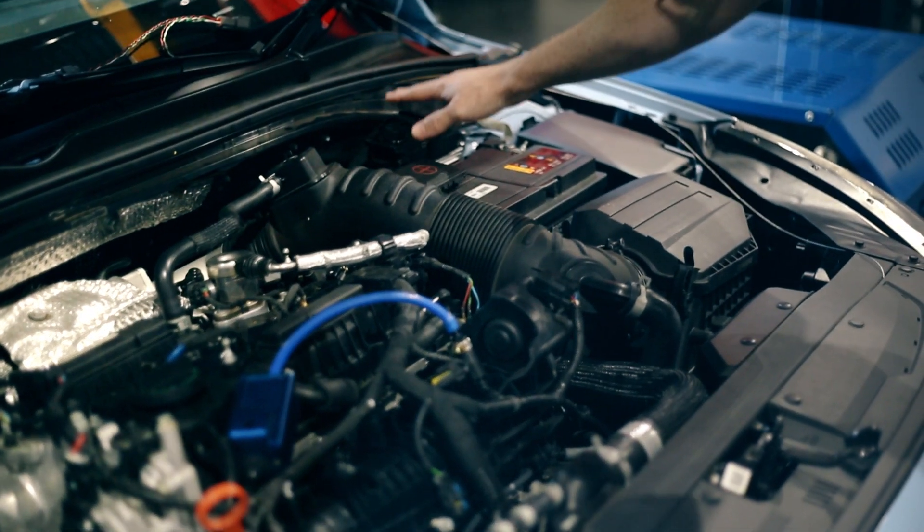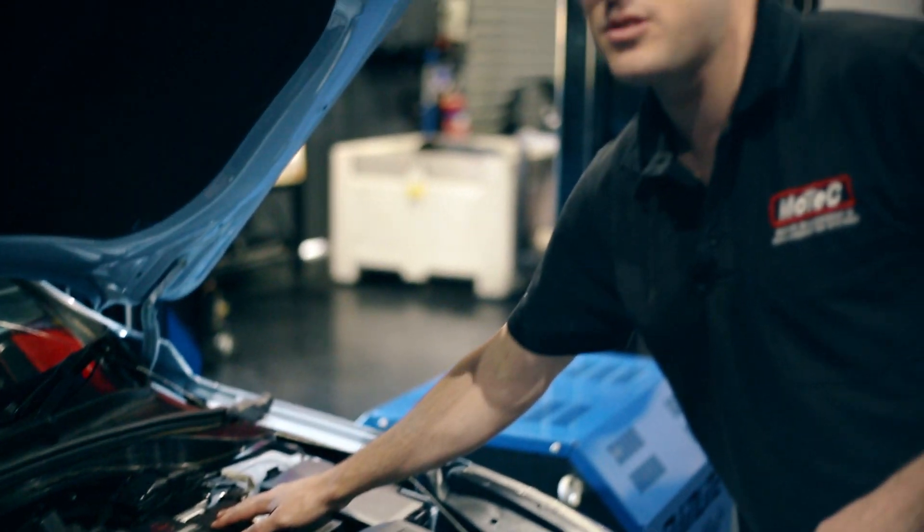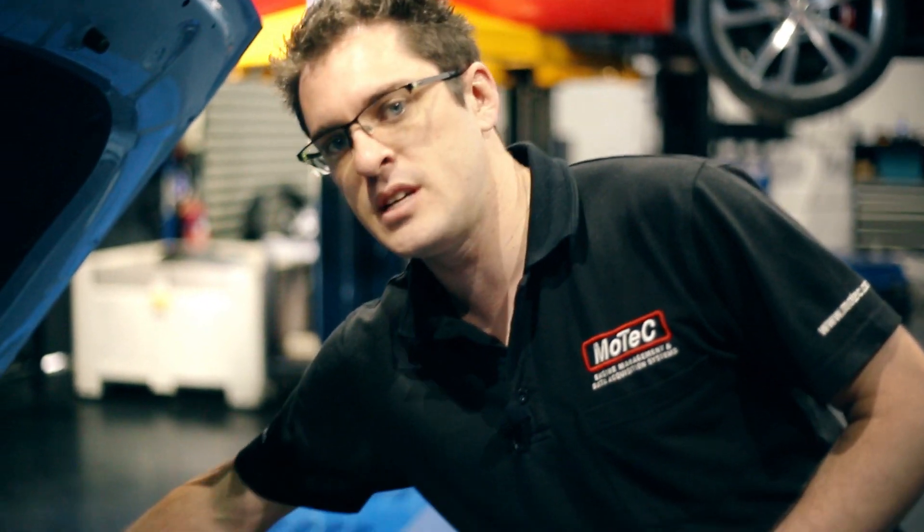On top of that you have your factory ECU over here behind the battery. In order to get to this we're going to remove the battery and install the MoTeC in the factory ECU's location.